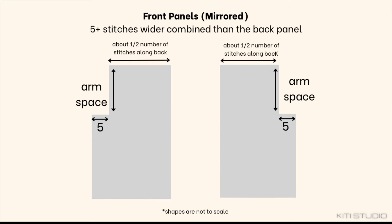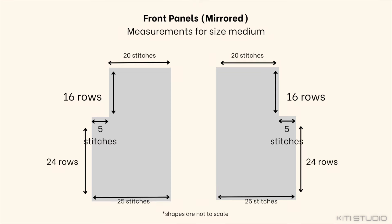For the front panels you want to repeat the back panel in terms of height, but for the width you want to be a little more than half of the number of stitches. For example, the width of my back panel was 45 stitches at the bottom, so the width of my front panel is going to be about 25 stitches at the bottom. I also want to emphasize that you have to make the front panels mirrored, because if you make them completely identical one side is going to be wrong-side up — and unlike regular crochet, this will definitely be clear that the wrong side is facing out.